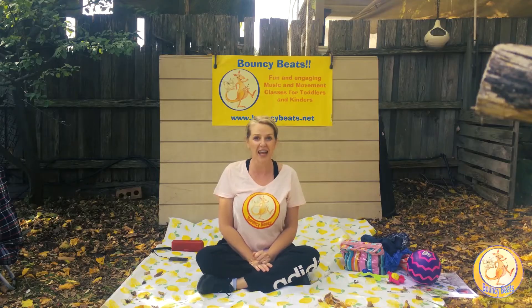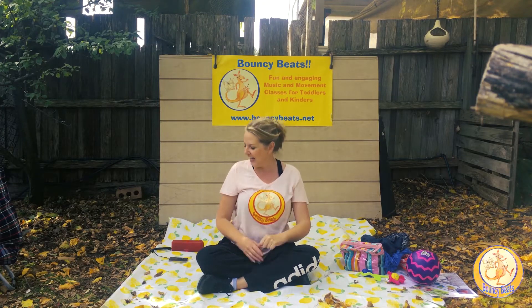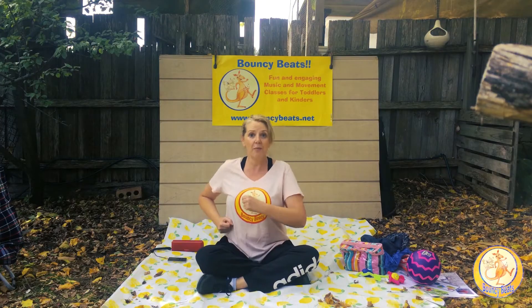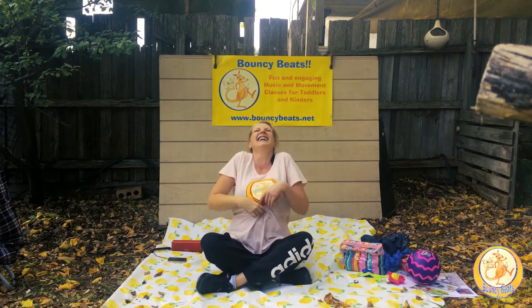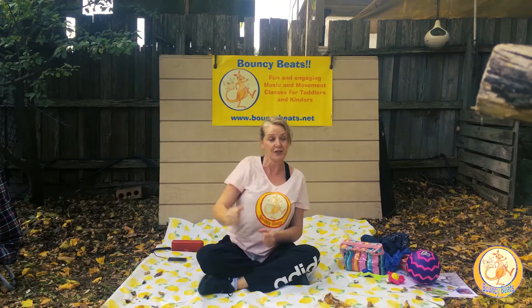We've got one song left to finish off. Are you ready? Who can count to five? One, two, three, four, five — that's all we need for this song and you can sing along if you know it. How many fingers on my hand? One, two, three, four, five — this many fingers on my hand. One, two, three, four, five — tickle with your fingers. How many fingers on my hand? Five fingers on my hand, five fingers on my hand.